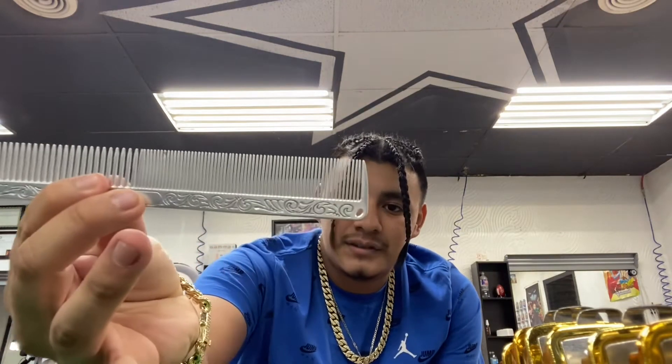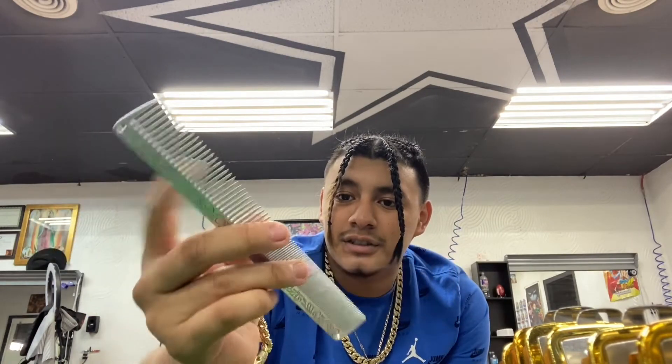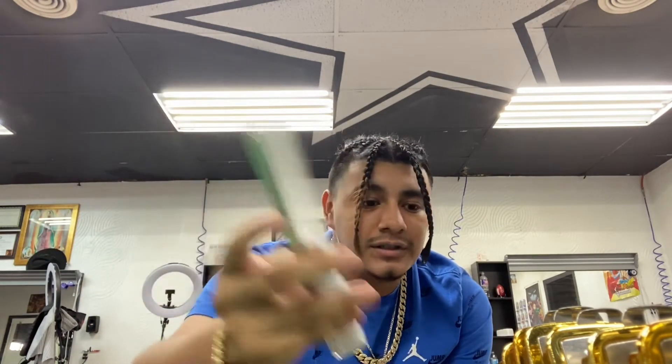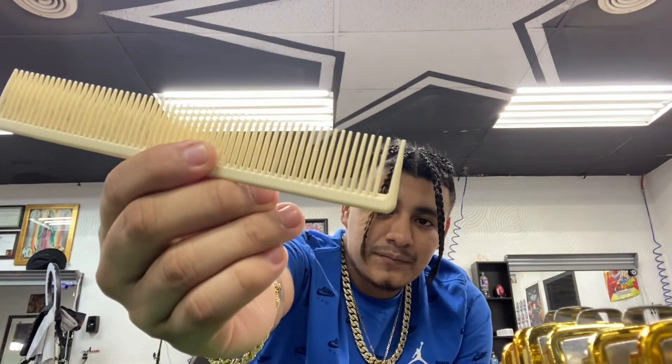I use this metal comb — the teeth on one side are a little bit more separated than the other. I always comb through the hair with this one. It's metal and way better than plastic ones, especially with textured hair. It goes through real easily and whenever I'm going into the clippers it slides real smooth. I also have another comb with a parting end that I use when doing scissor work — I can part the hair in sections and just cut it.